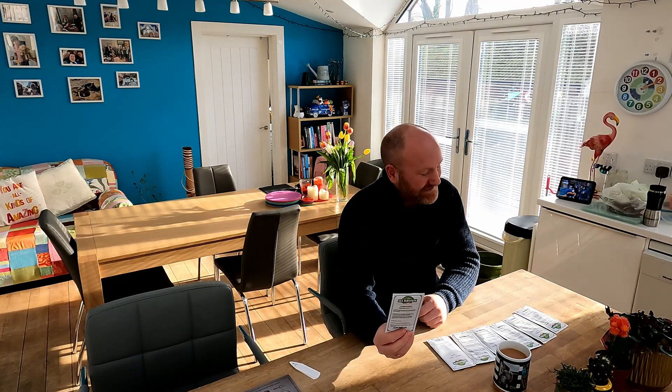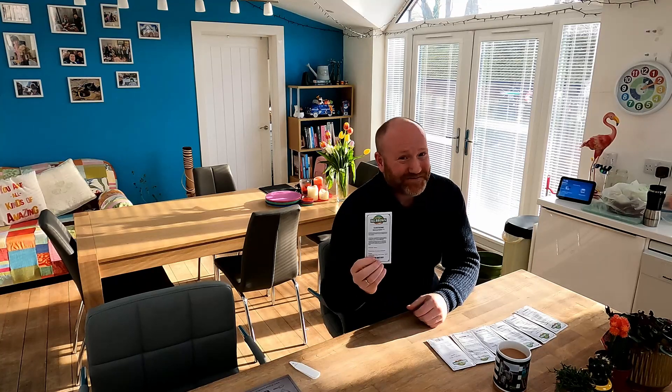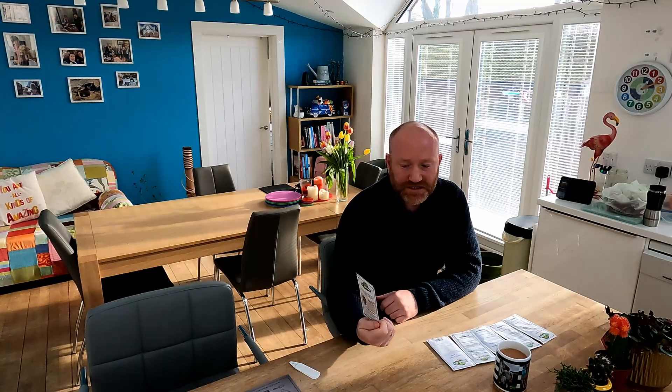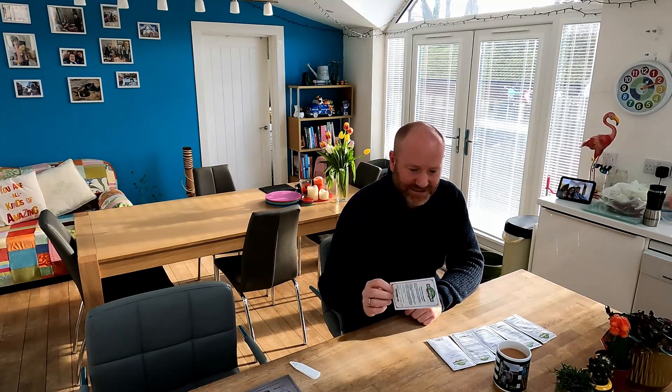Next up is aubergines — I maybe should have started these last month, but we're doing them now. These ones are Moneymaker F1. I tried aubergines last year but rabbits got to my plants, so hopefully this year I'll have more success. They'll go in the polytunnel. Speaking of the polytunnel, we're also getting some sweet peppers on the go — this variety is called King of the North, which is very relevant up here in Scotland. They'll also be grown undercover in the polytunnel.